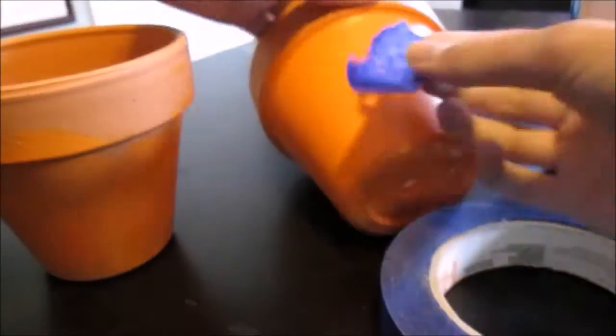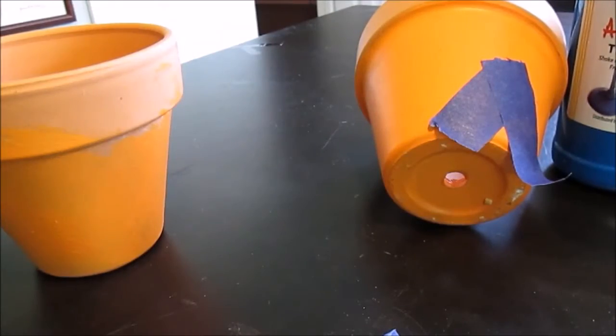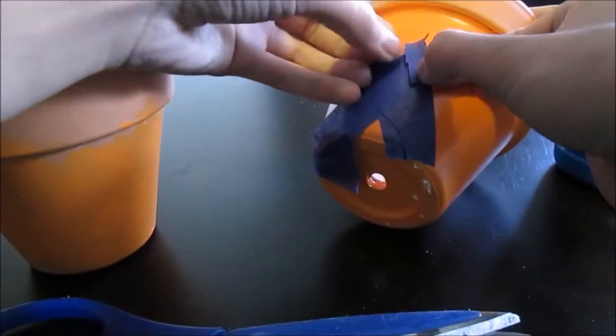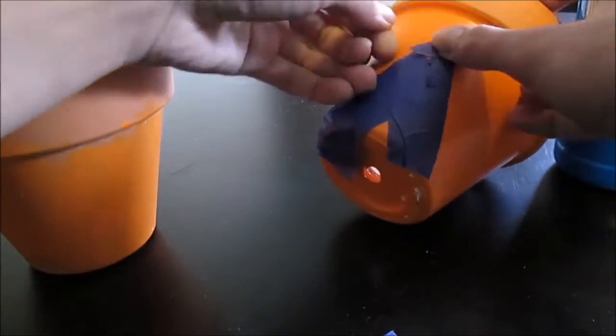First, you're going to use your tape. At the bottom of each pot, you're going to be creating a triangle base. This is kind of easy, except for the top part, where you will have to use tape to try to create the pointiest edge as possible. This does not have to be perfect, and it did take some time, but here's what it turned out to look like.